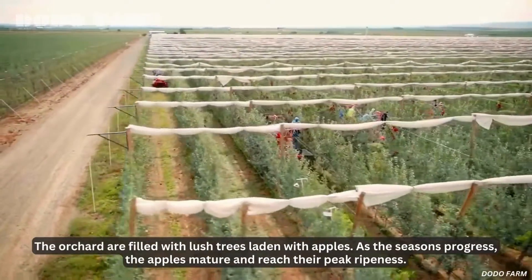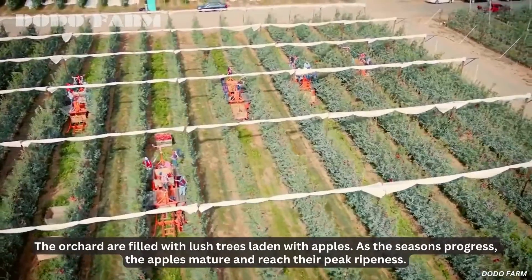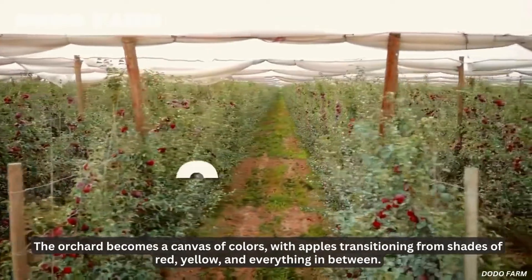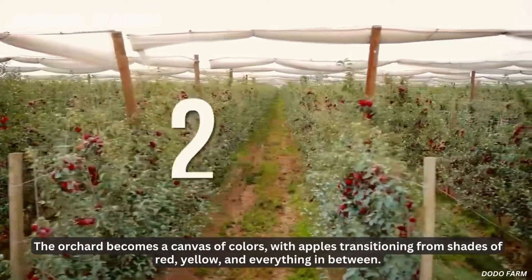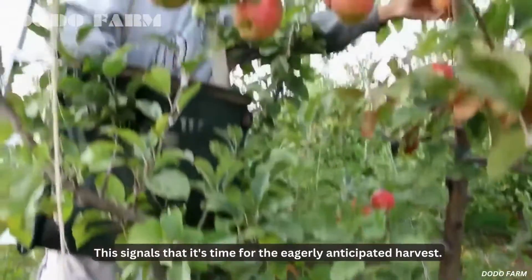The orchard is filled with lush trees laden with apples. As the seasons progress, the apples mature and reach their peak ripeness. The orchard becomes a canvas of colors, with apples transitioning from shades of red, yellow, and everything in between. This signals that it's time for the eagerly anticipated harvest.